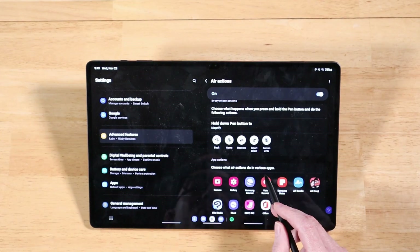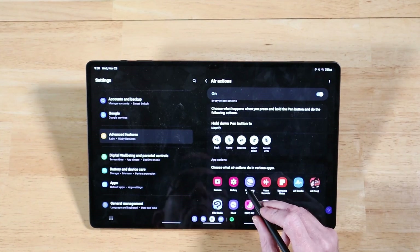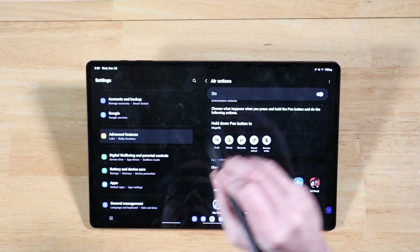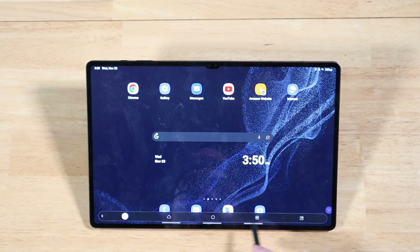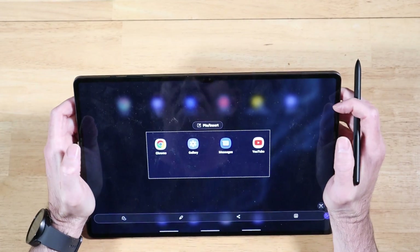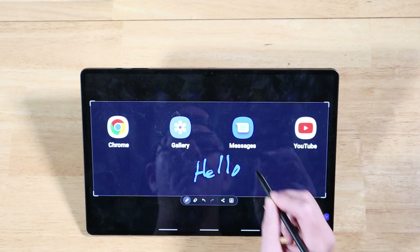A couple of these options we can test on the home screen, like Screen Write for example — it says we do a specific gesture with the S-Pen button depressed. Let's go home first using the up-and-down gesture, then do the opposite gesture for Screen Write. Here's our Screen Write — we're able to select our objects. The default is a rectangular selection tool. We can hit the pin icon and start drawing and save it. Pretty awesome.